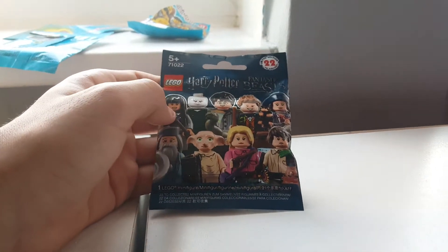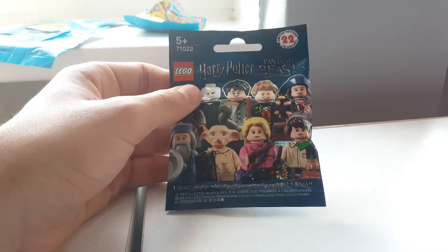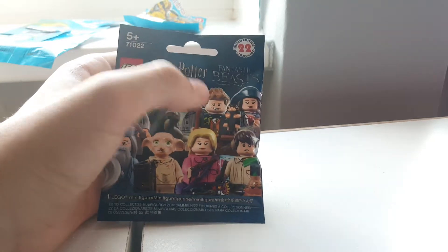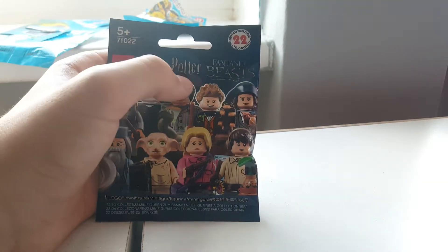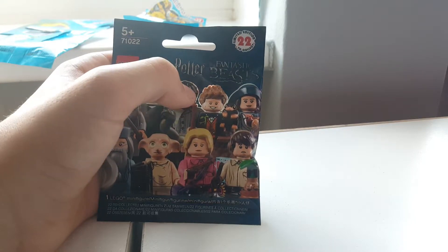Hello and welcome to another YouTube video. We have a Harry Potter and Fantastic Beasts minifigure series — there are 22 to collect, and I think I have Niffler and Newt's Commander.